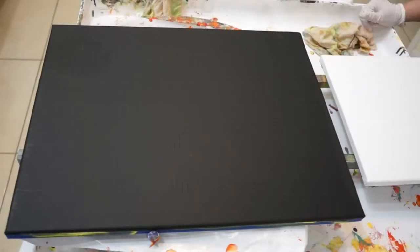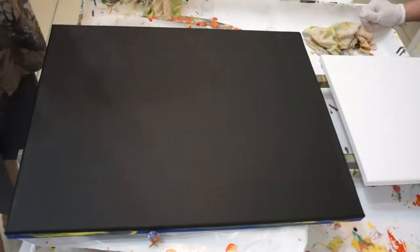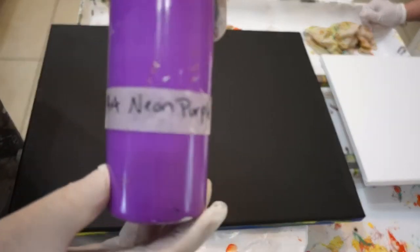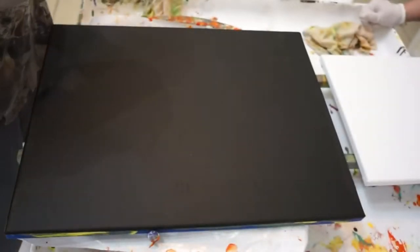Hi everybody, welcome to our home. It's a great day for painting. Couples painting with Patti and John from Patricia's Art Emporium. John's already showing his paints.